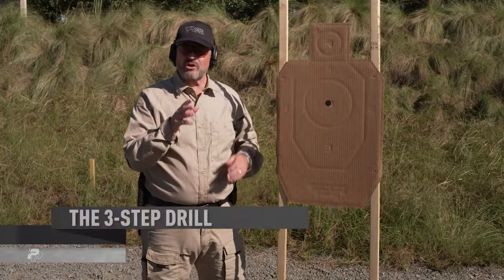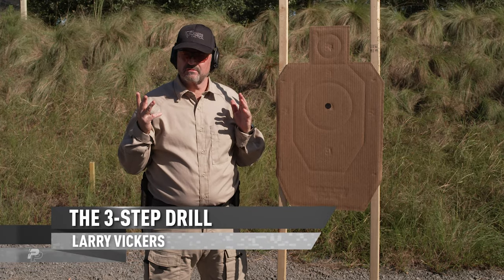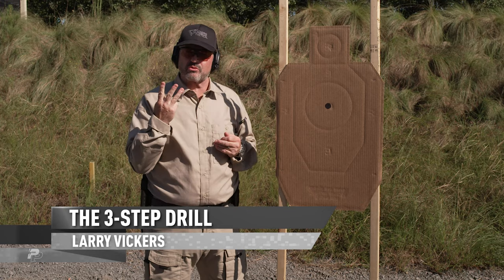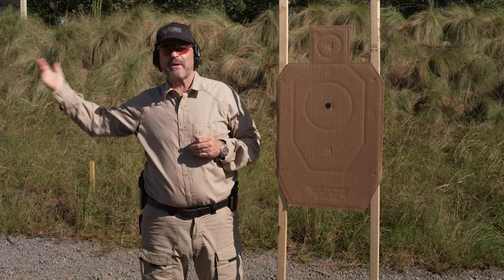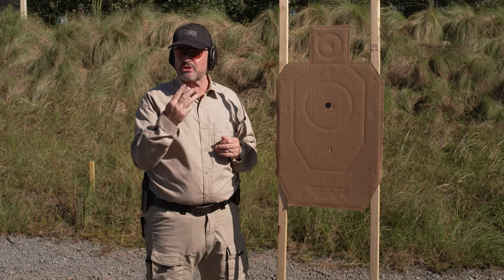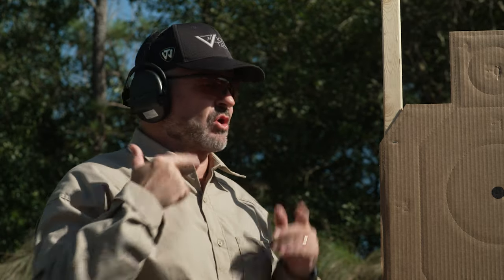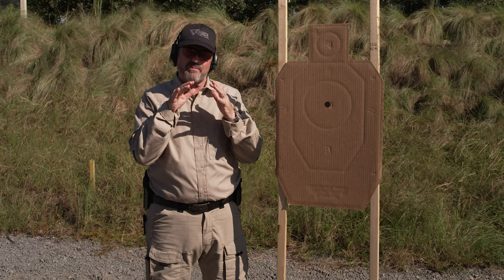I've got a drill for you called the three-step drill. I'm gonna start at the target, take three steps, shoot three shots, then go back three more steps and shoot another three shots, then back one more time — three steps and shoot another three shots, for a total of nine shots. Then we'll come back up to the target and check it out.